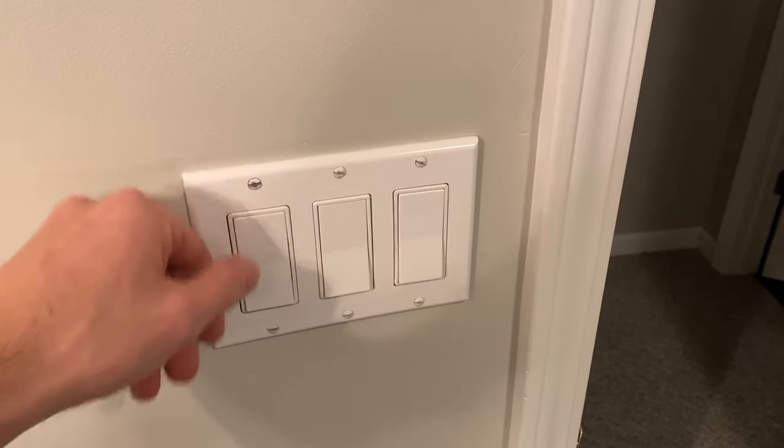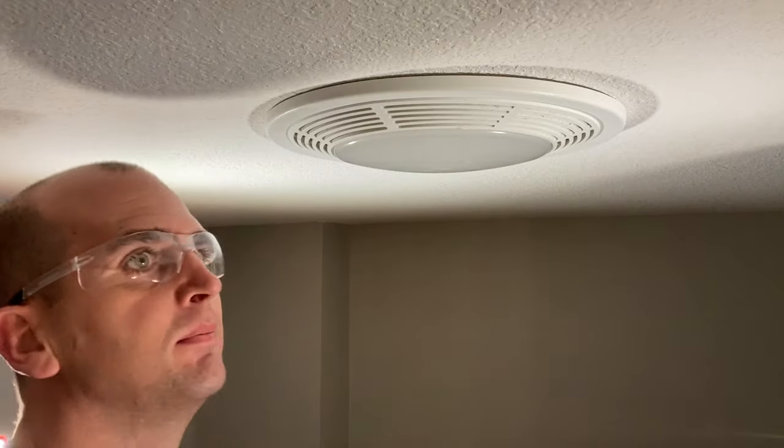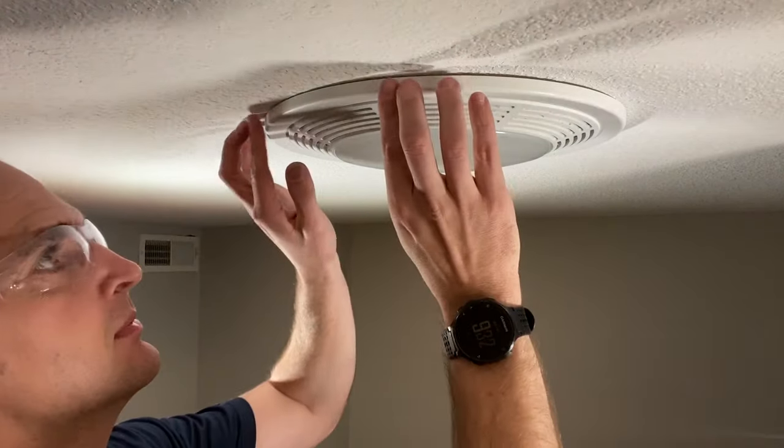Hey, what's up guys, it's Scott with Everyday Home Repairs. If you go to turn on your bathroom exhaust fan and hear some type of squealing or ticking noise, you are not alone. This is not per the normal design — it happens over time as parts wear out and grime builds up. Before you rip out your old fan and install a new one, stick with me and I'll show you some troubleshooting steps to solve the noise with a simple part or small adjustment. Don't forget your safety glasses.